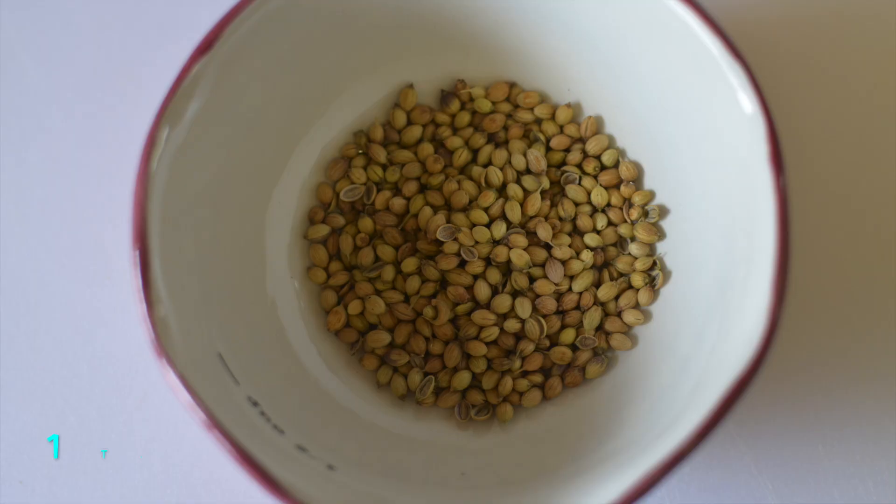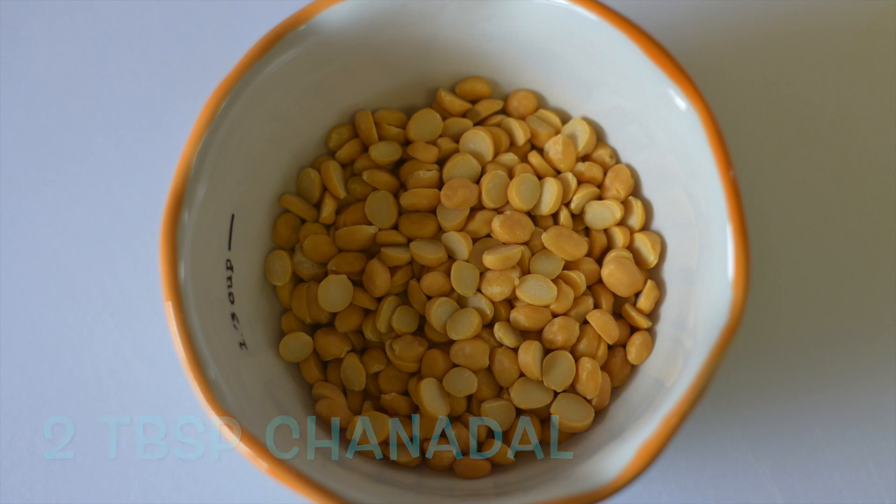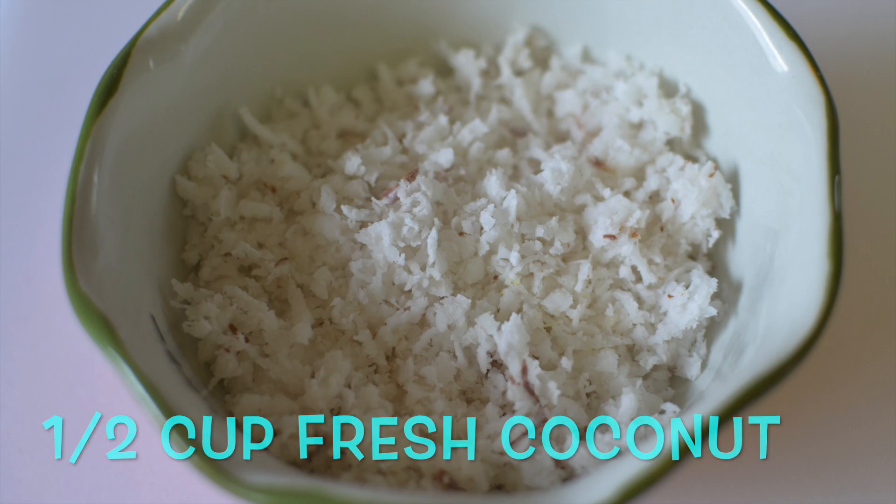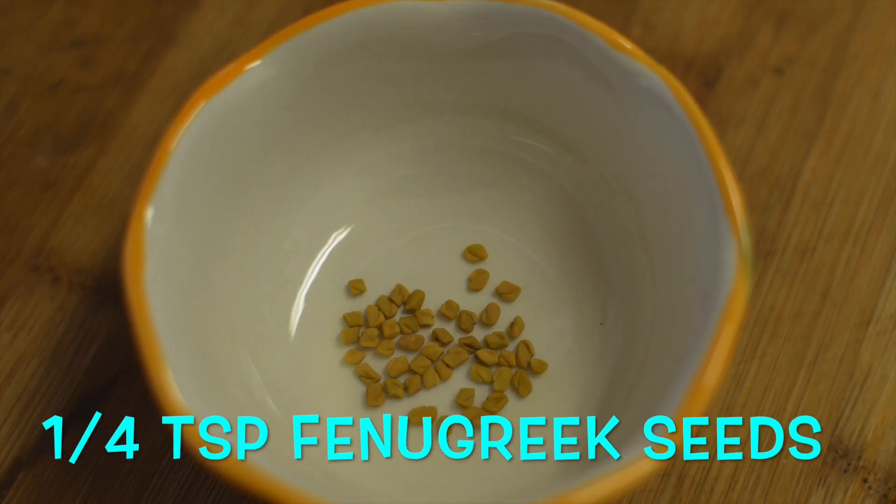And for the masala, you need 1 tablespoon of coriander seeds, 2 tablespoons of chana dal, 10 dry red chillies, 1 and a half cup of fresh grated coconut, and 1 fourth teaspoon of fenugreek seeds.